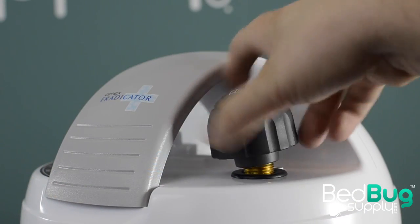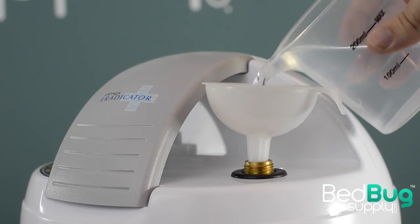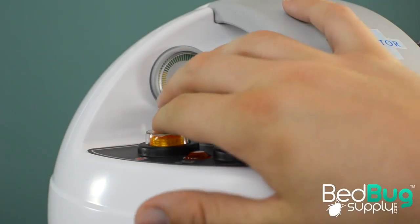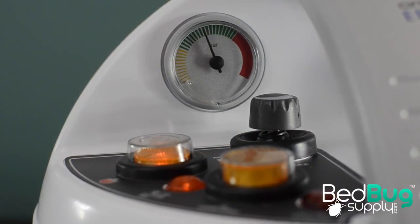The tank holds about 2 liters of water, and the boiler takes about 12 minutes to heat up a full tank. Once it's ready, you have enough water to work for up to 2 hours without needing to refill. Once the tank is at a boil and the pressure gauge is redlined, it's time to get steaming.